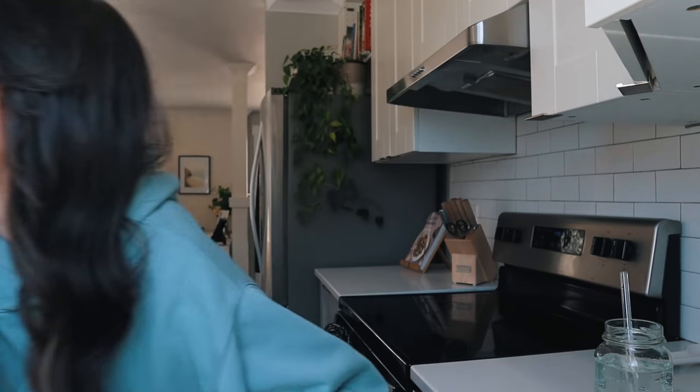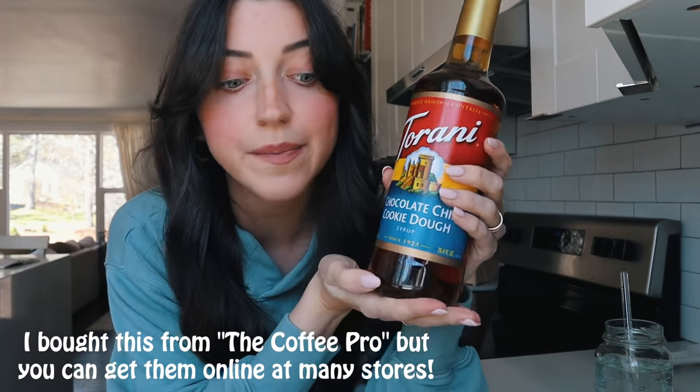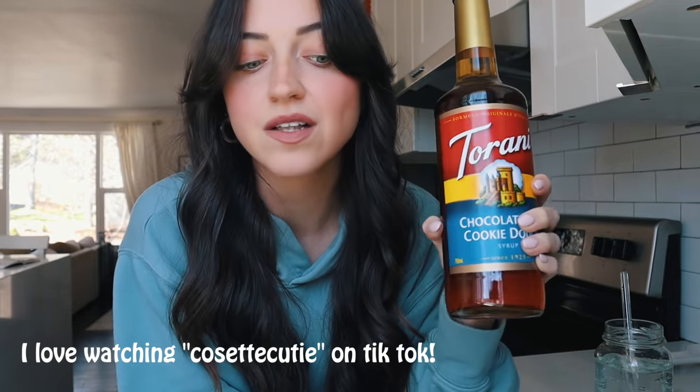Hey guys, it's Liv, welcome back to my channel and welcome to another coffee shop series video. Today I have a video that is just so right up my alley — I got chocolate chip cookie dough flavored coffee syrup and I'm so excited to try it out. I've seen a girl I follow on TikTok use this a lot and she seems to really like it.